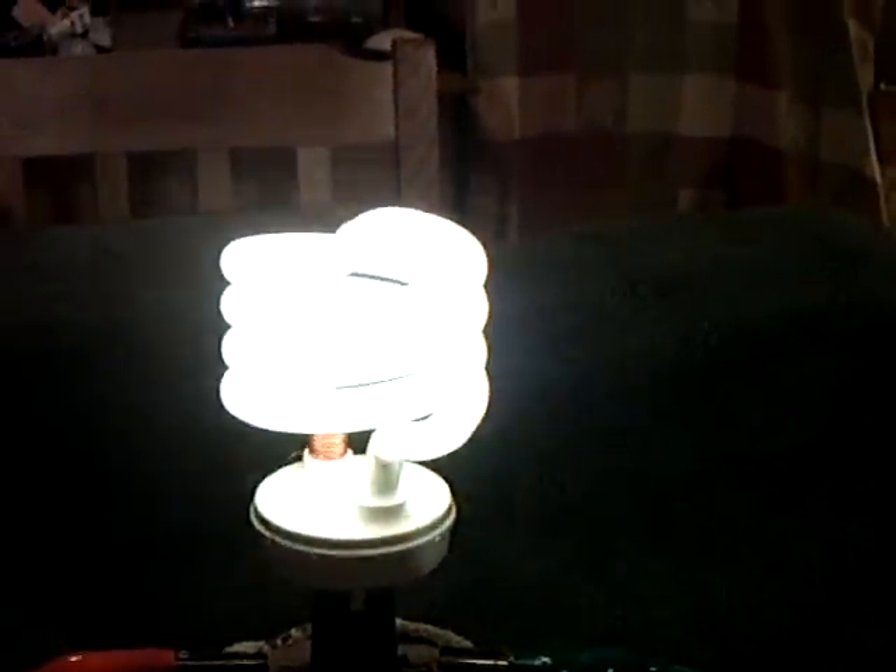It is a buzzer, there's no doubt about it — it's an up and down electromagnet buzzer type of oscillator — but using that contact with the carbon rod and the copper wire, you get this pretty darn good light. And that's just a towel I wrapped around the ignition coil.